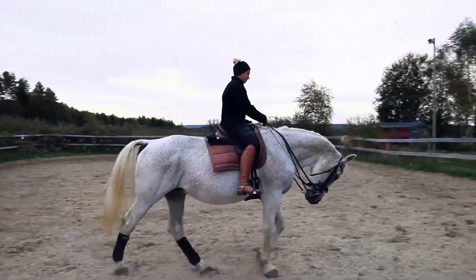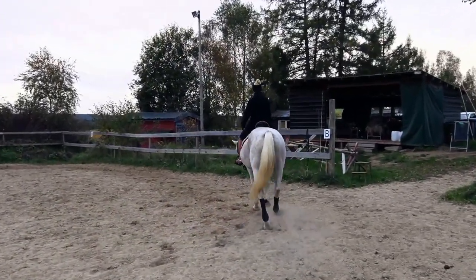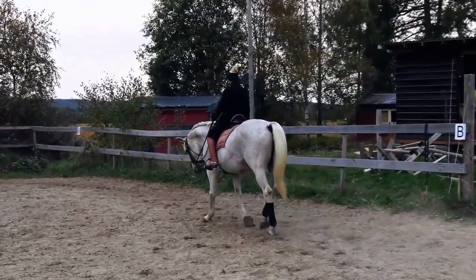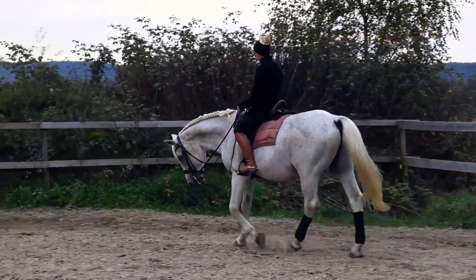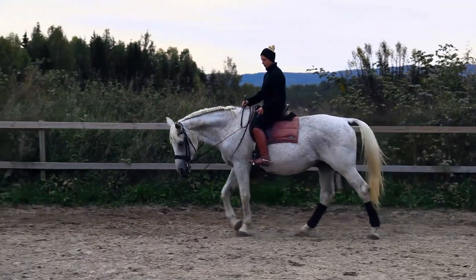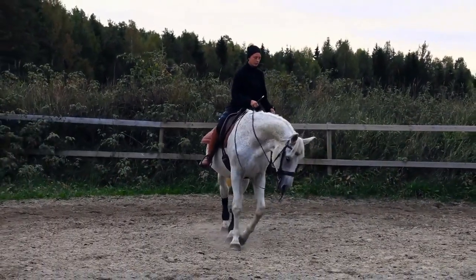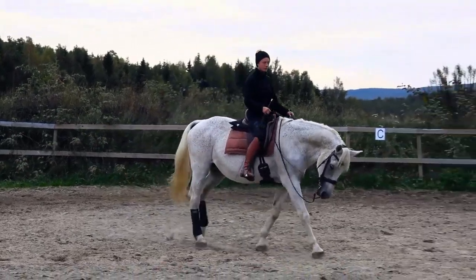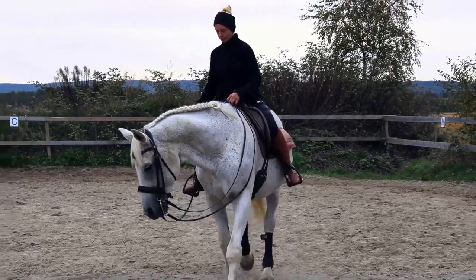Many people will try to trot forwards in the beginning, but with a horse like this it might end up that he falls apart again and falls on the forehand. Especially when working with horses that have had a history of strain injuries in the front legs — you can't just run. Then you have to find other strategies.